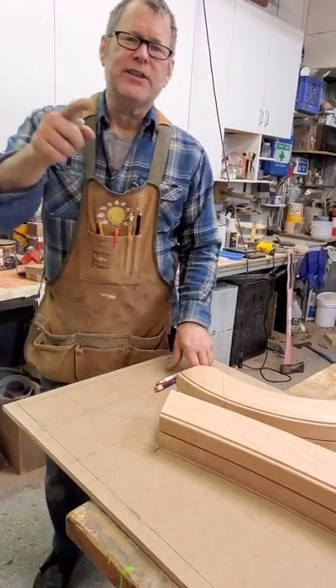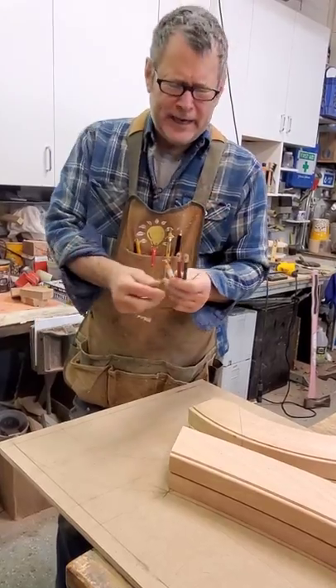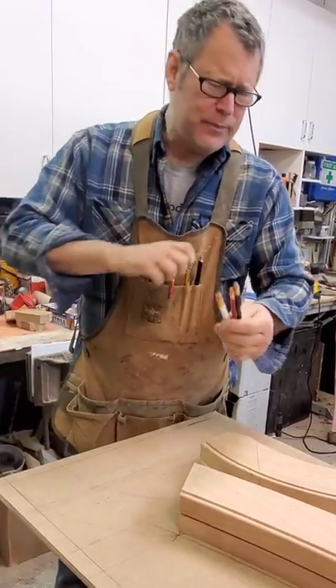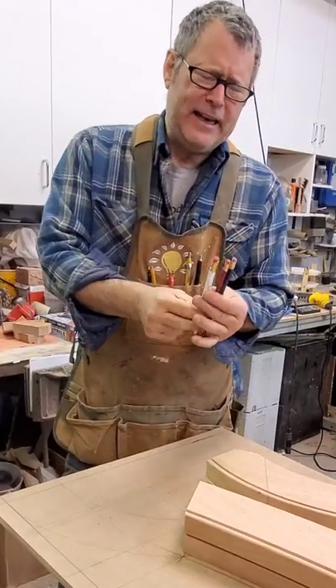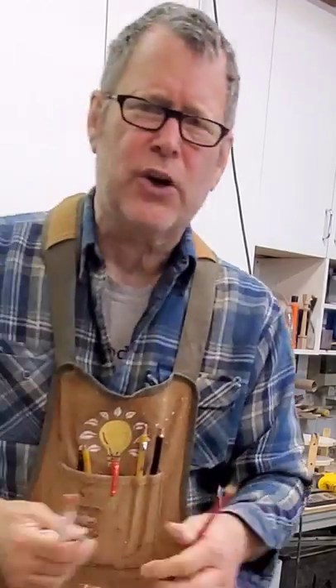Hey, Scott Grof here. I got a quick layout tip for you. Have you ever had a pencil whose eraser doesn't work? There are all different types — plastic, vinyl, gum, PVC — and the cheaper pencils are too hard. When you erase with them, they just make things worse.